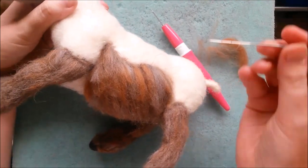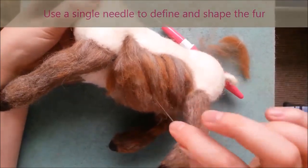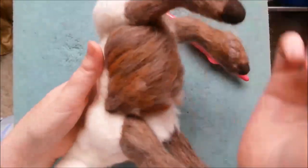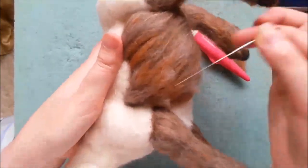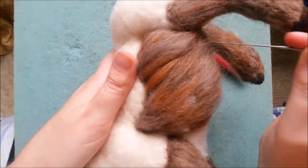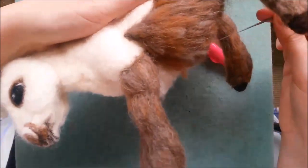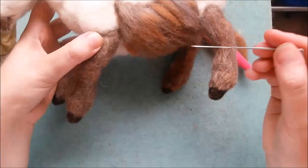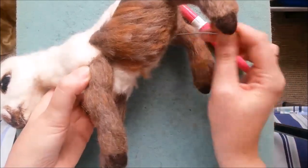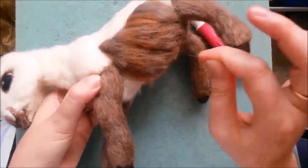I'm using a single needle just to shape this into place. So it's really quite fluffy and I just want to define the belly. I'm just moving my needle away from myself in the direction that the fur is going and just stabbing it in like so. And that's a lovely shaped belly there - I want it to be nice and rounded. Nice fat belly there - well, a healthy donkey.